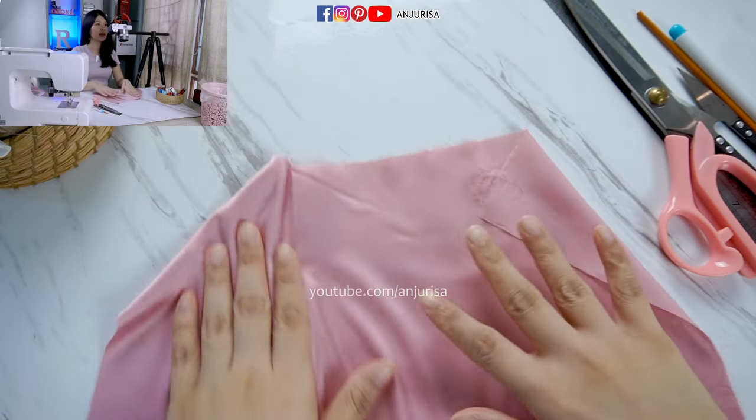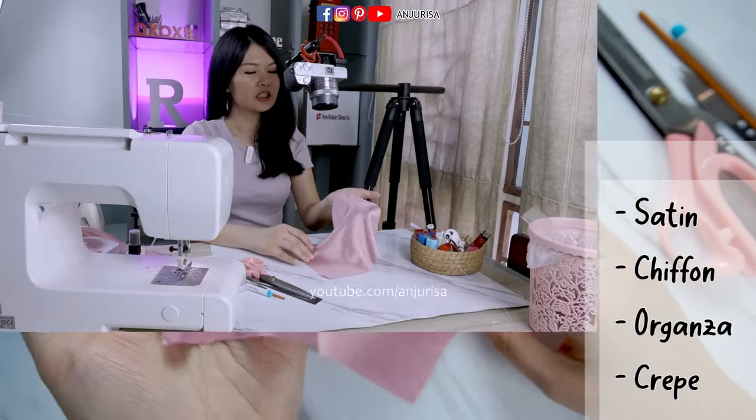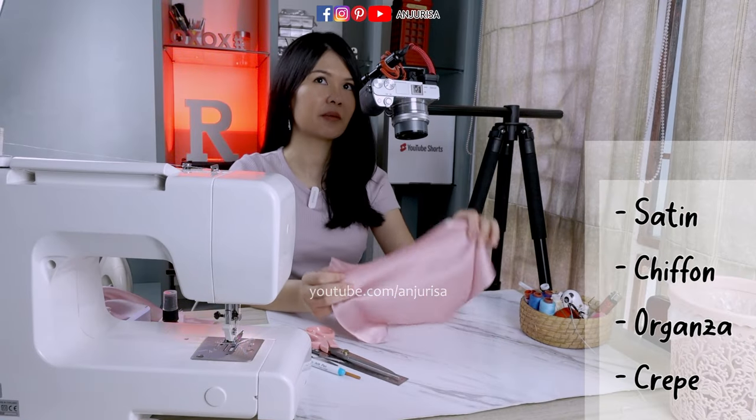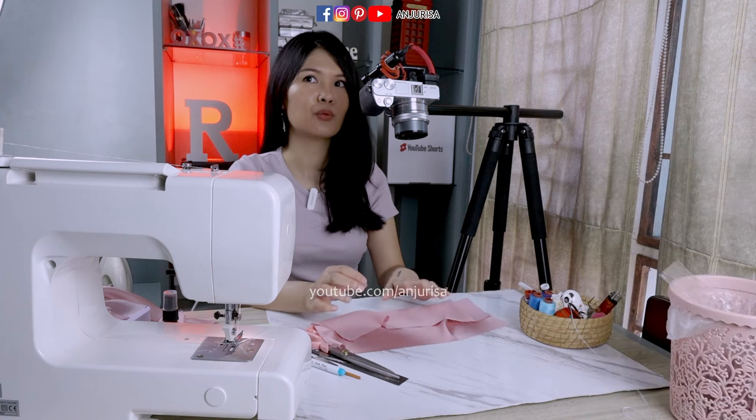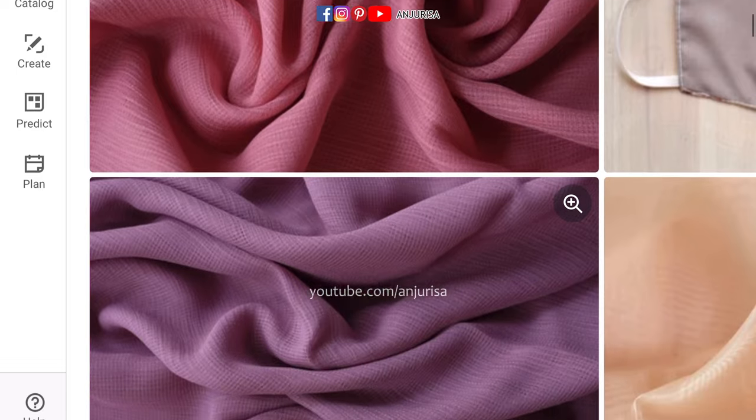First things first, prepare the fabric. I suggest you use synthetic fabric like satin fabric, chiffon fabric, organza fabric, and crepe fabric — it's a fabric with a beautiful texture.